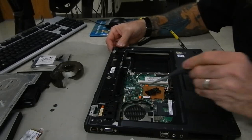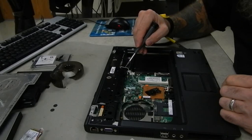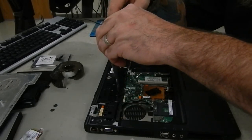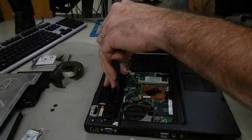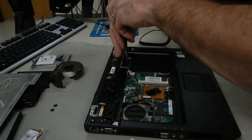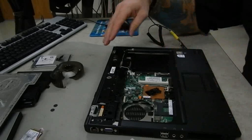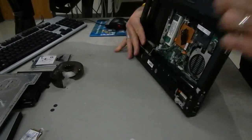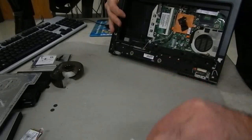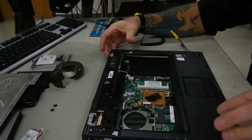Once we get the back side taken care of with those thirteen screws, we turn to the front side. Here and here are two additional screws that need to be taken out — these go through the motherboard from the other side. They're the same as the rear screws so you can put them all together in the same bin. They're too deep to grab so loosen them, take them out, and drop them right in with the rest.